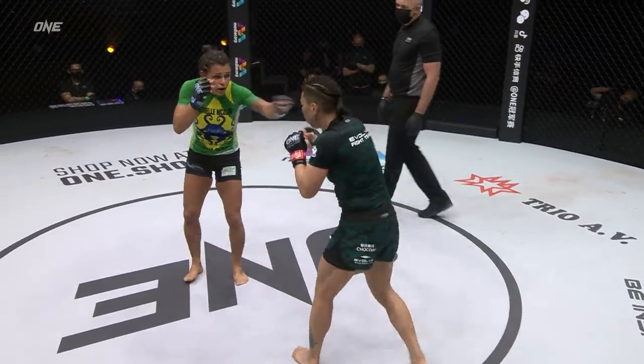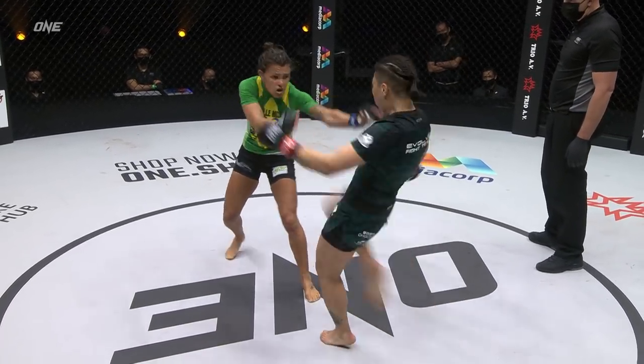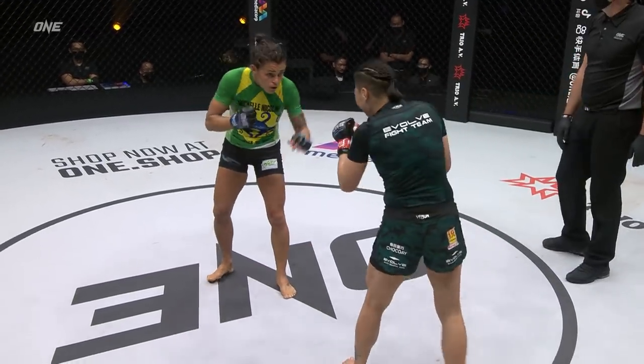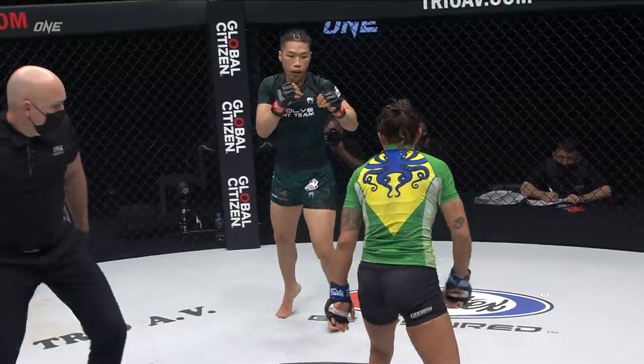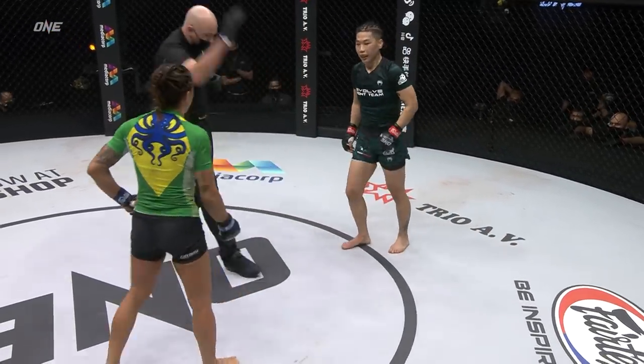Good movement coming from Zhang Jingnan — I like how she comes in and out. Michelle is just kind of frozen right there. You can see the way she's reaching. I'd like to see Zhang Jingnan set those up a little bit, because when she's reaching for the foot, it opens up the head. That's when Zhang Jingnan could probably get that knockout she said she wanted so badly.